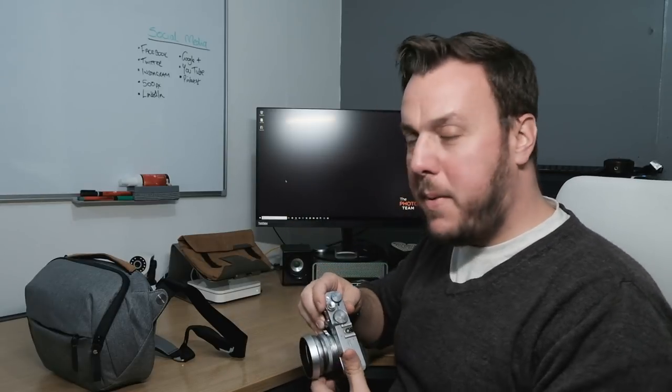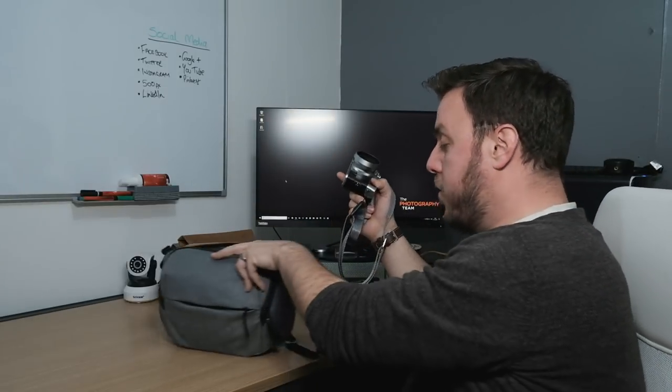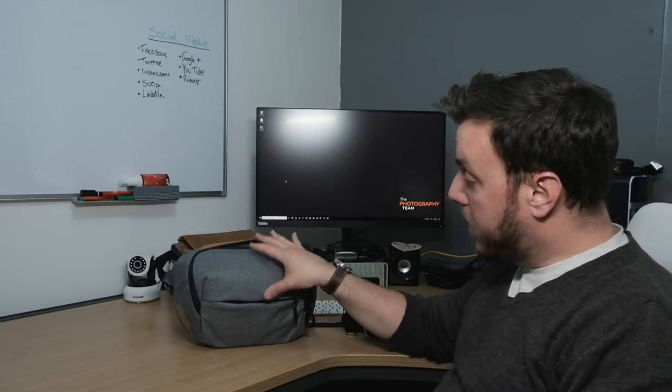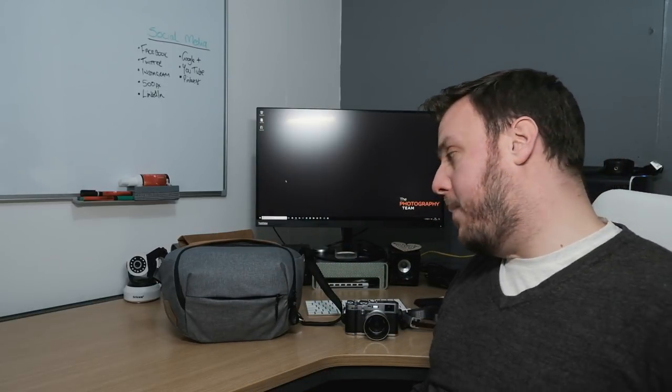Then I pop it back on the bag, sling it back out of the way, and it's not getting in the way of things. I've backed the new-style Capture which has been on Kickstarter recently, so that should be shipping next month. I'm really impressed with the design and everything about it — I think it's going to fit really well into the workflow we have.